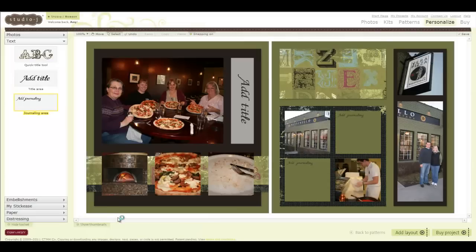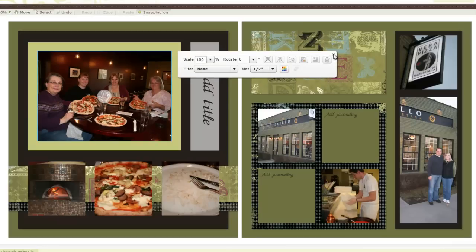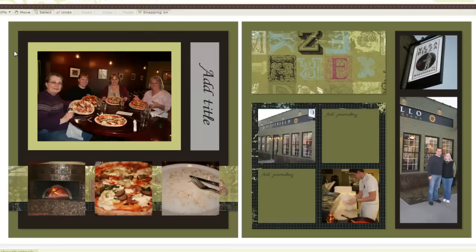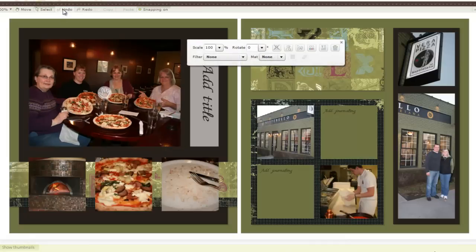Now let's get to matting. Close to My Heart comes with a single mat that you can apply to all your photos or journaling boxes. Let me make this really obvious — I'll choose half inch. Notice what happens: the photo well stays the same size but the photo gets smaller. I don't really want that. I want to add mats without my photo getting smaller, so I'm going to undo that.